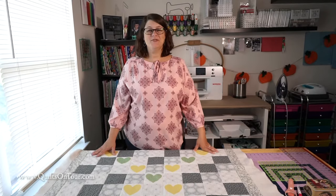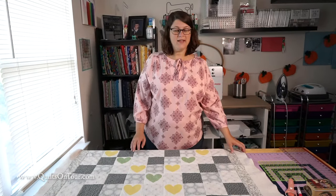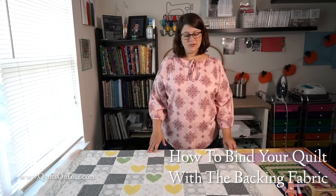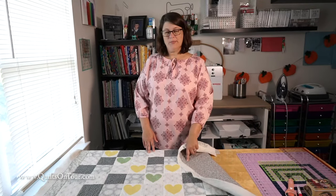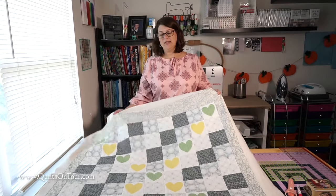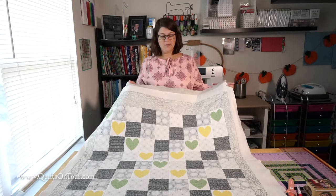Hi everybody! Welcome to Quilts on Tour. Today I want to show you how to use the backing of your quilt as your binding. It's a quick and easy way to bind your quilts and bring forward your pretty backing to the front. I made this quilt for a co-worker of mine — she's having a baby, so it's just a cute little simple baby quilt.